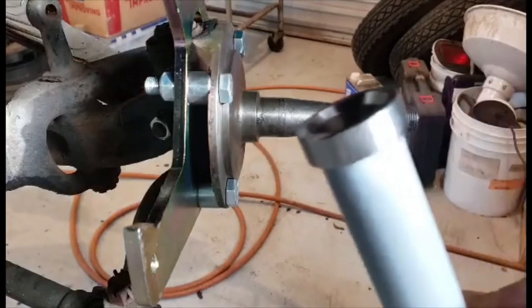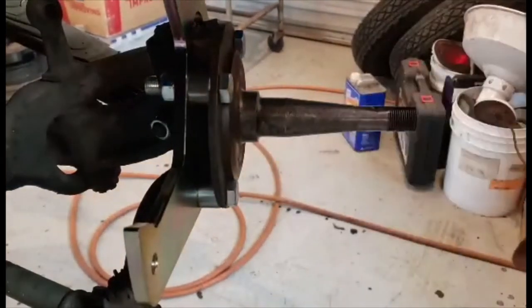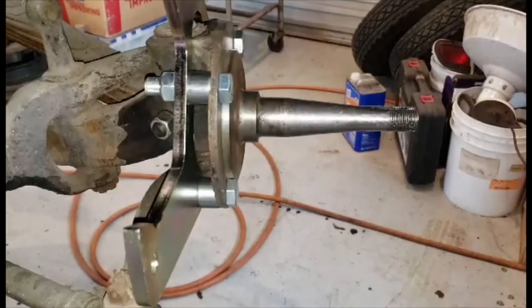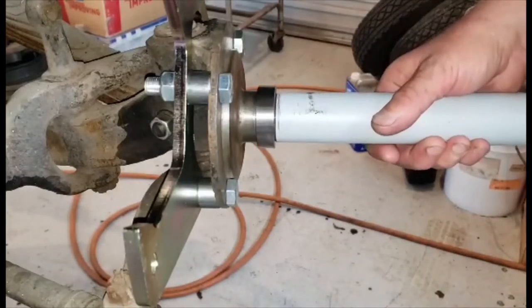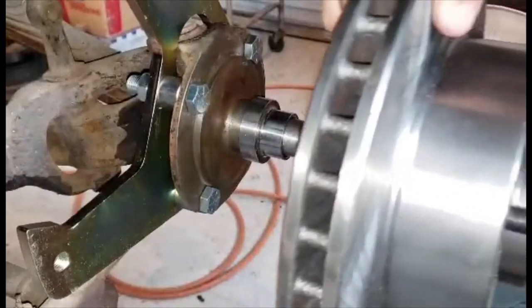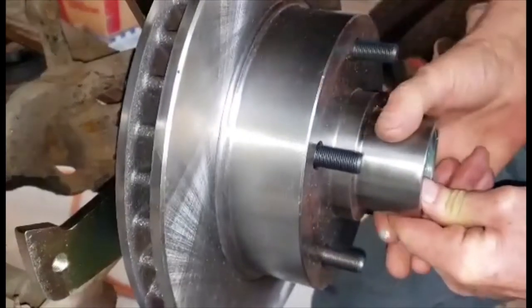Here it is in the pipe. Watch — I bet it'll go on. There it is, it's on. On this one I add a little bit of grease to the seal, but that's what I've always done, even though nobody else has been doing it in their videos.